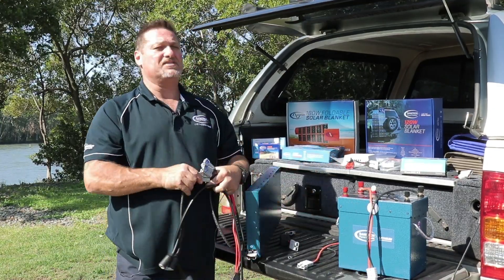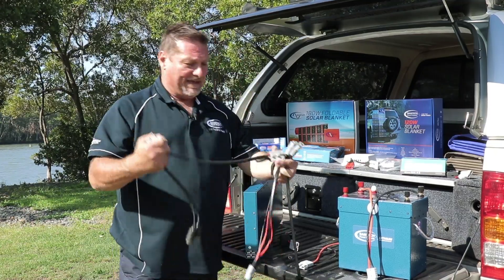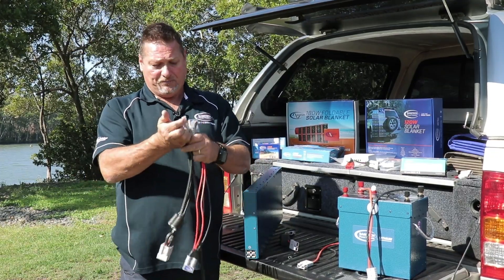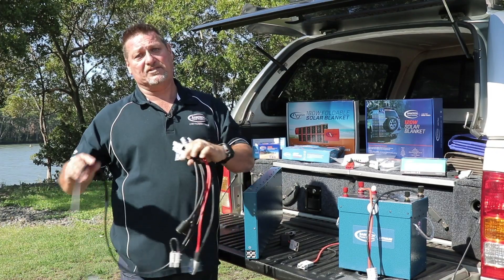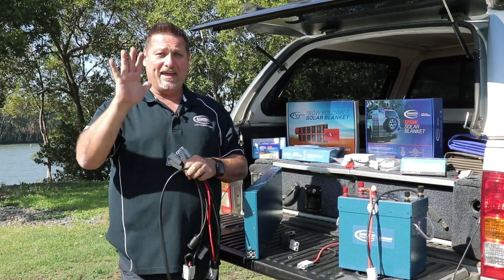So as I said before, there are so many different combinations and there's plenty of these things available here at Bainbridge Technologies. If you need to find any further information about what we have and purchasing these, please don't hesitate to give us a call or contact us on the details at the link below. Bye for now and we'll see you soon.